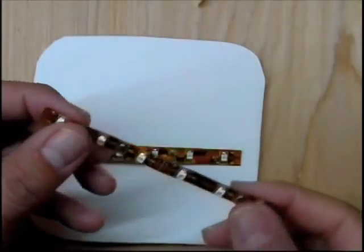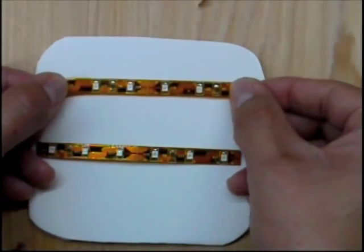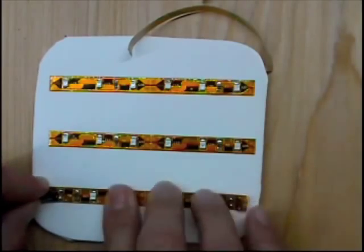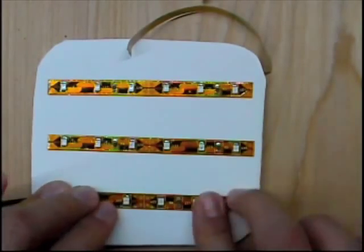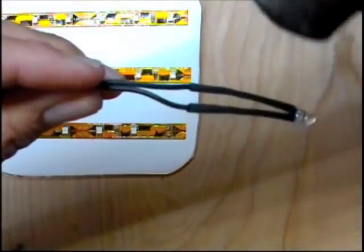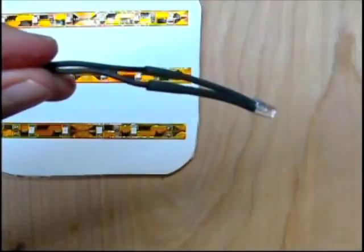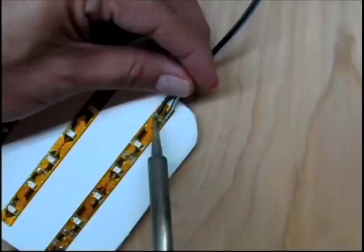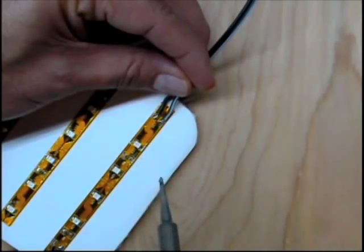Next, take your LEDs and stick them onto some surface — we're using cold press. Put all three on. So let's heat up our shrink tubing.